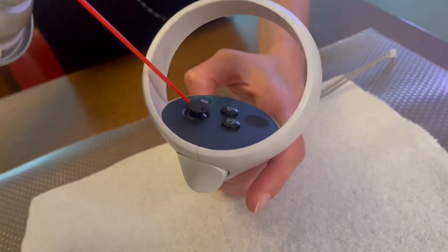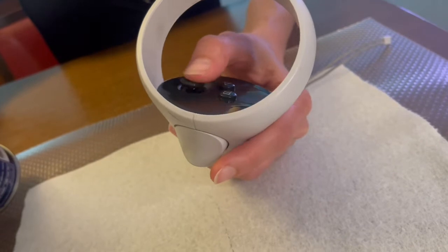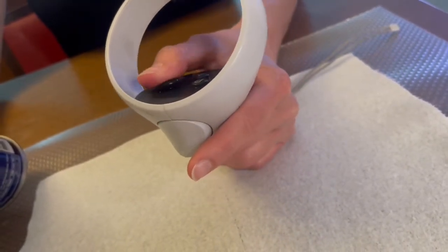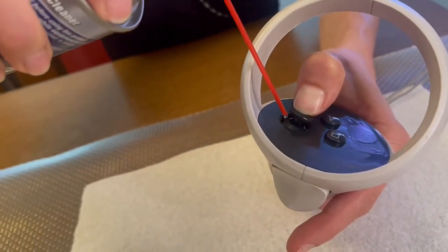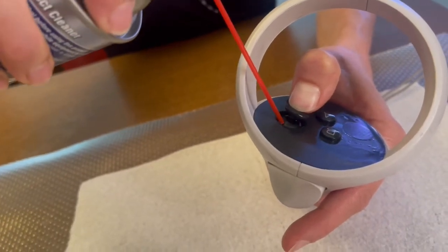Tilting the stick to one side, spray the joint of the affected analog stick where it meets the controller. Then work the stick around in circles, clicking up and down. You may want to repeat application — it's okay to use a liberal amount.